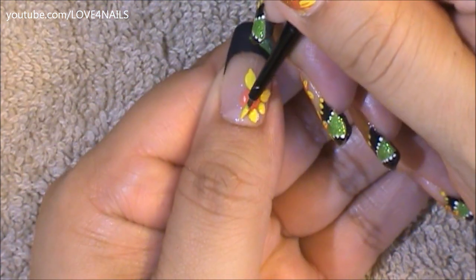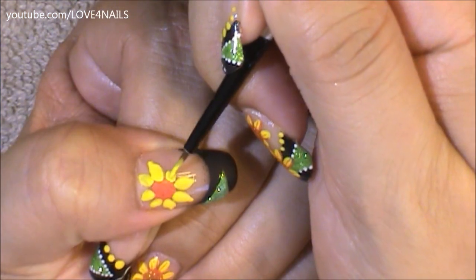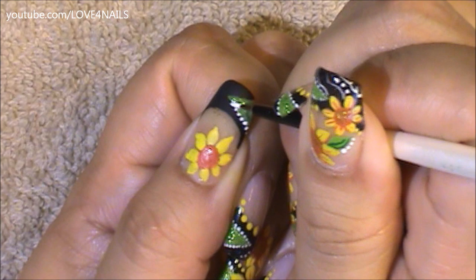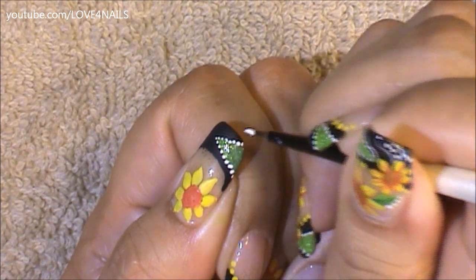I'm just painting the petals a little bit smaller, but it's up to you to decide where you're going to want to paint your sunflower — if it's in the center you won't have this problem. I'm just going to continue forming each of my sunflower yellow petals. All around my triangle I'm going to be painting a series of white dots outlining it, going all around my triangle with tiny white dots.